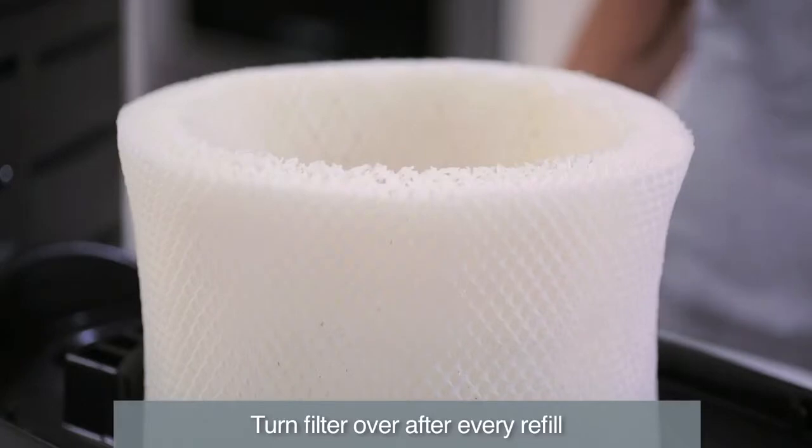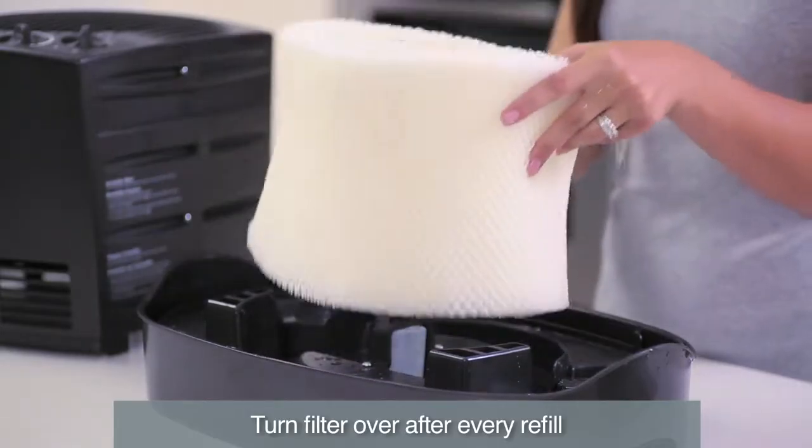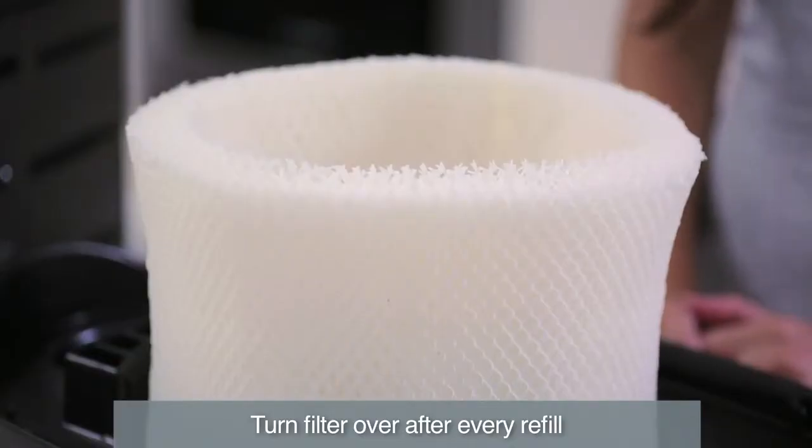To help keep the filter clean and prolong its life, turn it over each time you fill the water tanks. This helps keep the top of the filter from drying out or hardening from mineral buildup.